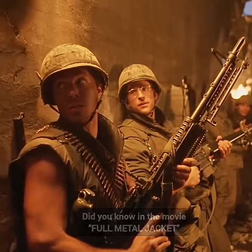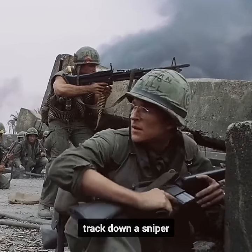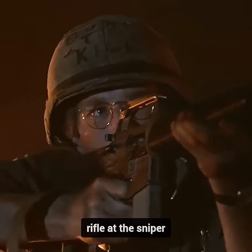Did you know in the movie Full Metal Jacket, there's a noteworthy sequence where Private Joker reloads his rifle right before his squad embarks on a mission to track down a sniper? What's intriguing is that there's a noticeable gap between the reloading scene and the moment Joker attempts to fire his rifle at the sniper.